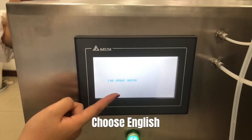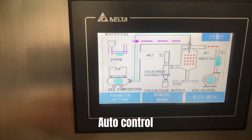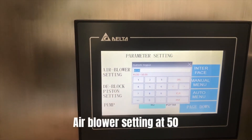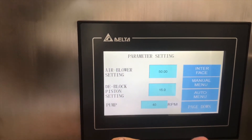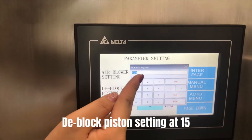Choose English, auto control, parameter setting. Set the air blower at 50. Set the deep block piston at 15.